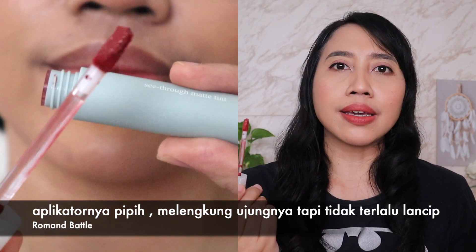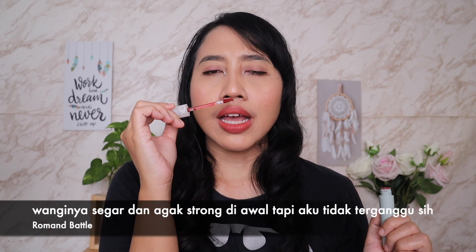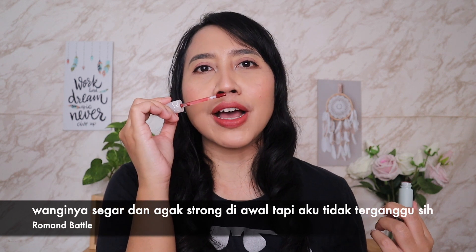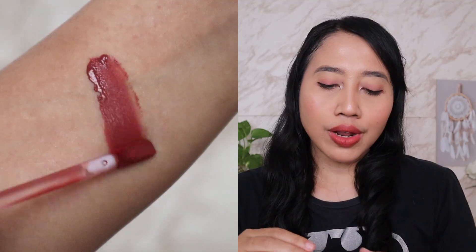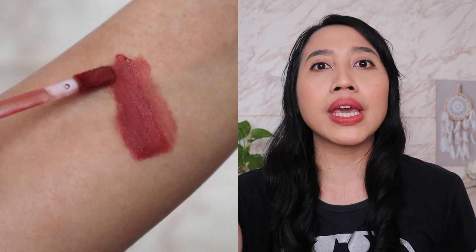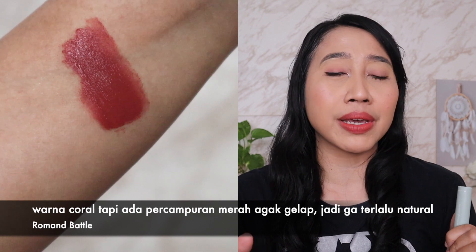Aplikatornya tidak terlalu lancip, jadi kita harus lebih berhati-hati waktu membingkai bibir. Untuk wanginya, agak lumayan menyengat di awal, kayak wangi buah — buah jeruk atau buah-buahan gitu. Pokoknya enak sih menurut aku. Shade 08 Flower Coral yang awalnya aku pikir bakal warna natural, ternyata waktu di-swipe kayak warna coral dengan percampuran sedikit merah gelap.